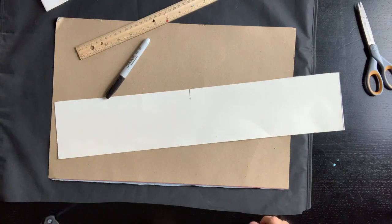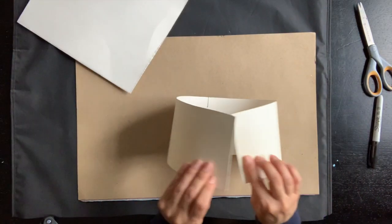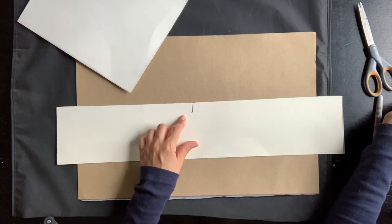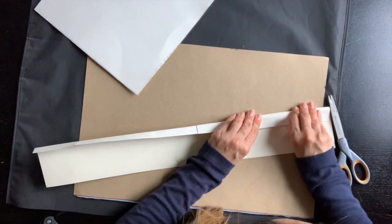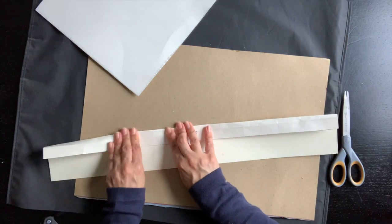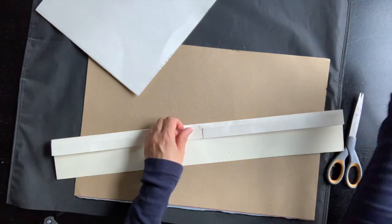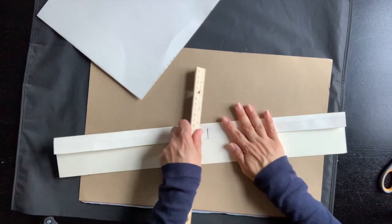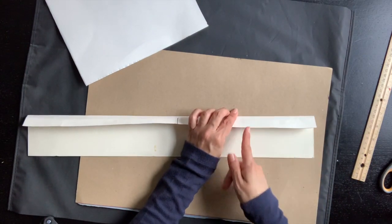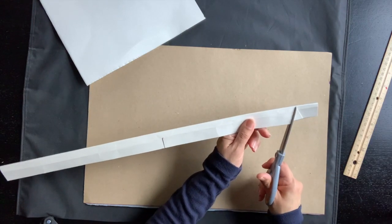Now you could put the big cardboard away and put the ruler away. You're left with the top and the band part of your cap. The next step is to fold down about an inch — this part is going to be glued to the top part of the cap. Then you're going to cut triangles all along that folded edge; it doesn't really matter how far apart. We're going to cut several triangles out.